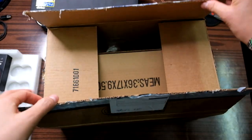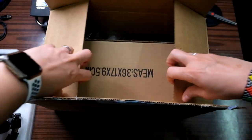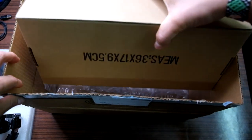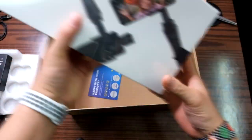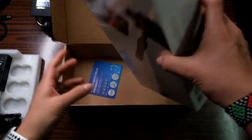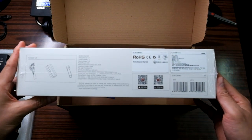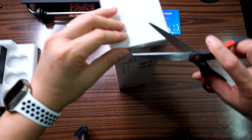Please join me unboxing this C11 mobile gimbal by Zhiyun. I purchased this from Amazon USA — I'll just leave the link in the description below. It's well packed. It's a pretty decent box.